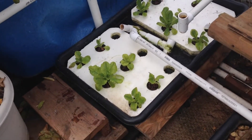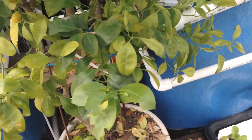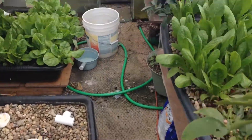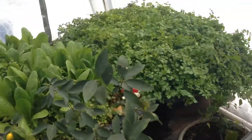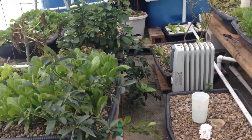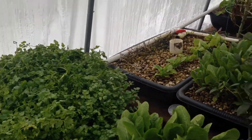I do have to clean out the filter from time to time, but that's really easy and I'll show you how in spring. So this is the third update for my greenhouse — outside is 13 degrees and in here it's 60 degrees.